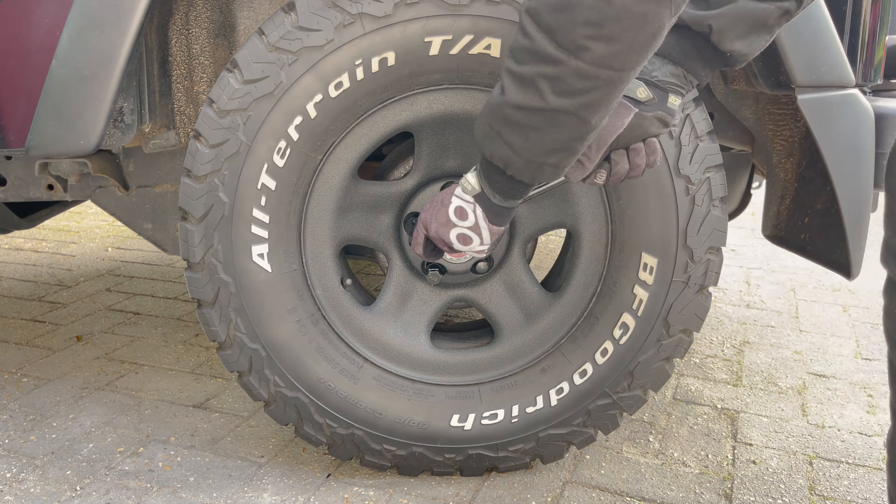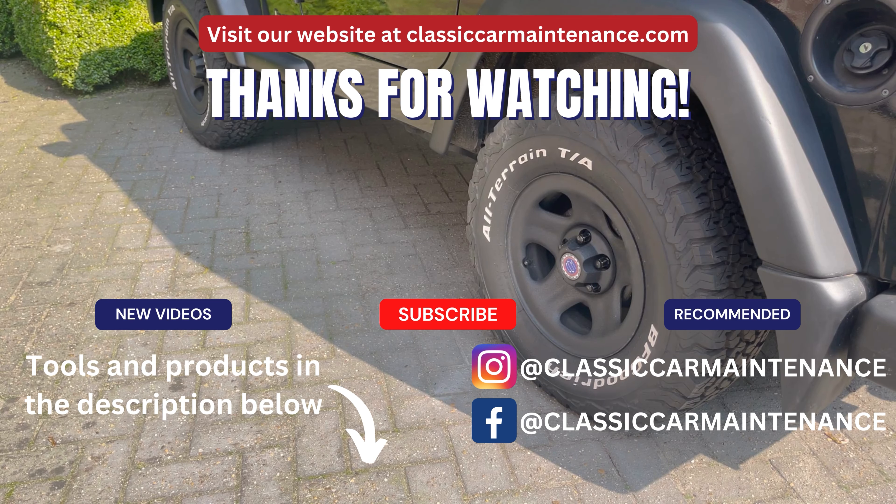And before driving off, make sure no tools are left underneath the car. That's all there is to it.